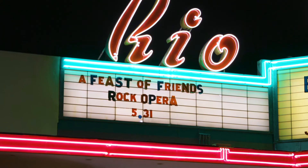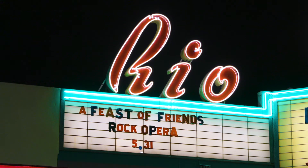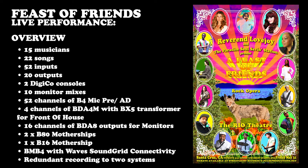On May 31, 2019, Burl Audio set out to prove that the best of both worlds is possible. We put on a show called A Feast of Friends at the Rio Theater in our hometown of Santa Cruz, California, featuring 15 musicians playing a total of 22 songs, with a wide variety of styles including opera, rock, soul, and bossa nova. To make this possible, we utilized two B-80 Motherships and one B-16 Mothership for a total of 52 inputs and 20 outputs.